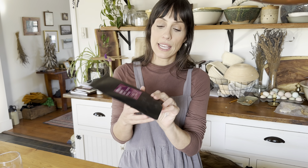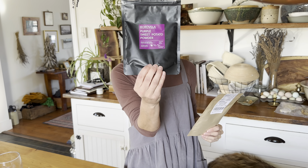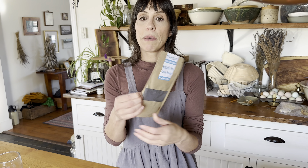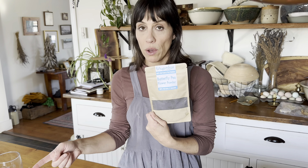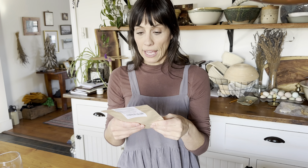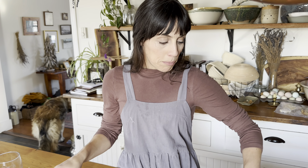Butterfly pea powder is my favorite for both topping and using inside the bread. It gives your bread the coolest color — really vibrant. It holds its pigment really well; you can actually probably get away with using it even without the ascorbic acid. It gives a really beautiful purpley-blue color.